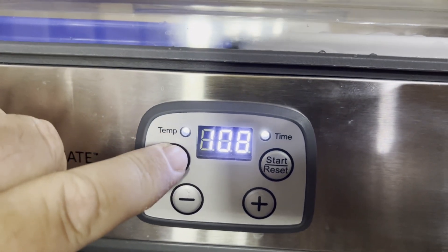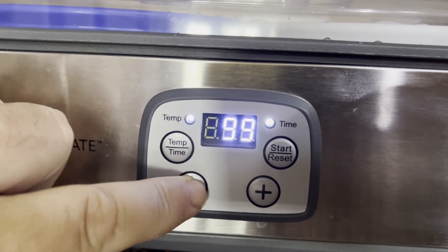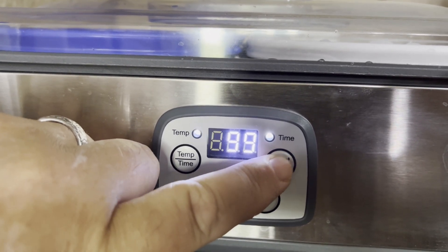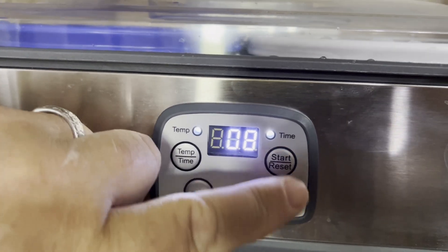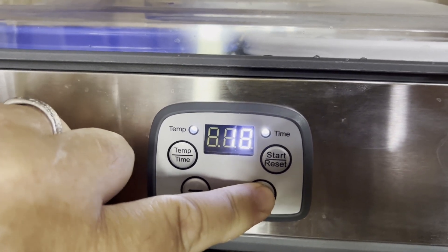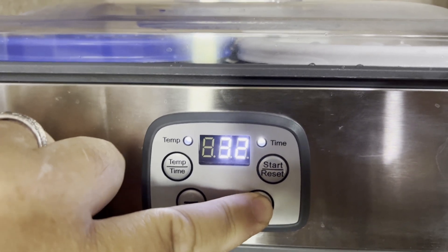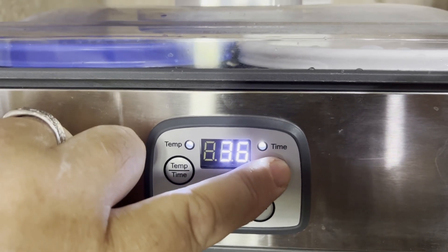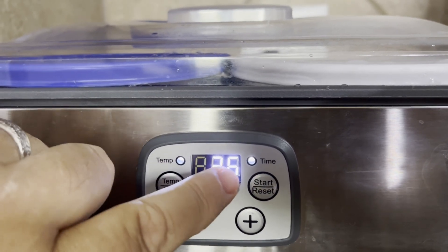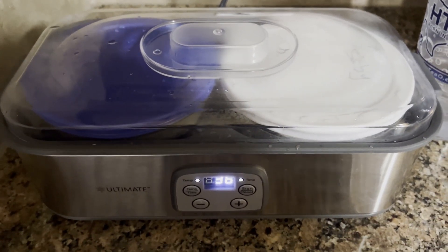We hit this button once — this is the L. Reuteri optimal temperature setting. It's 99 degrees, which is 37.2 Celsius. We hit start/reset, then increase the time from 8 hours to 36, and then hit start again. Once you see it's lit up, we're good to go. We'll come back later and check how it's done.